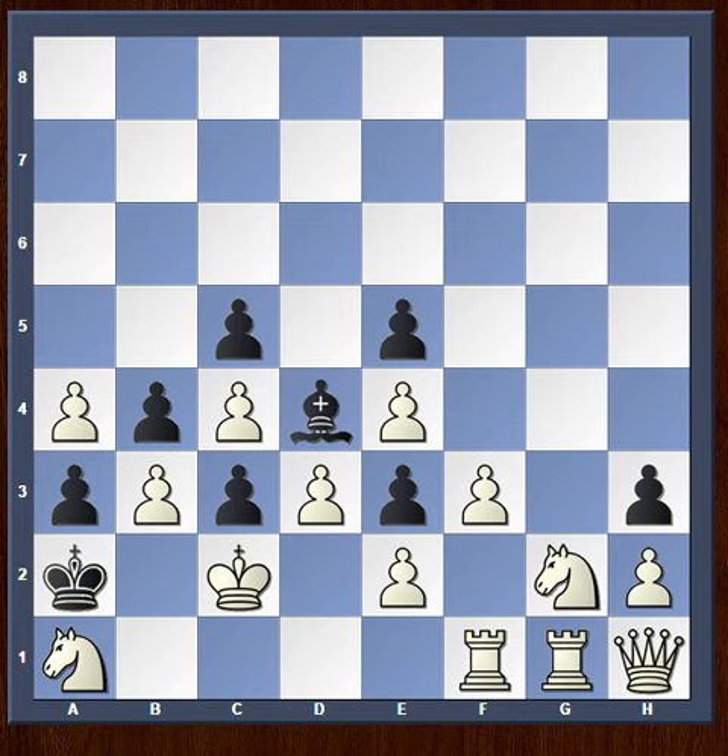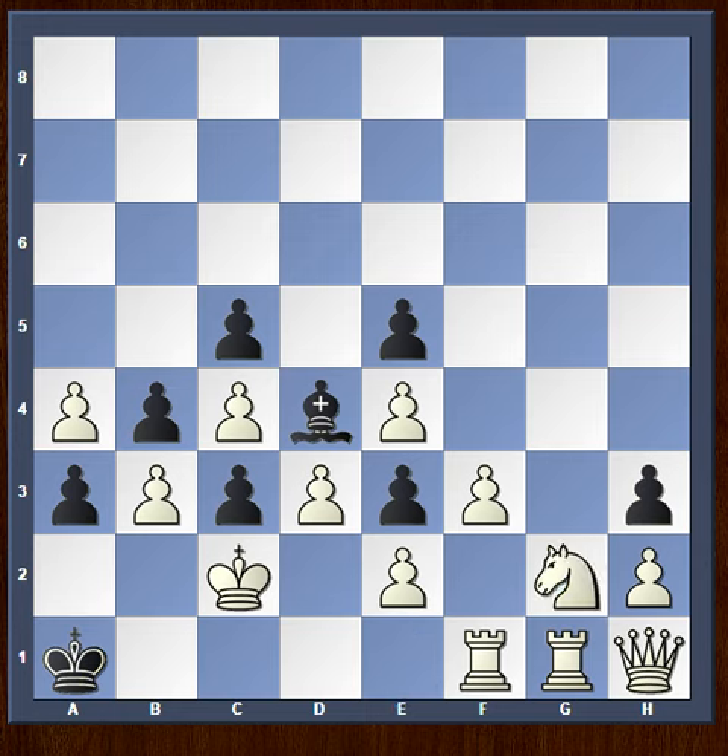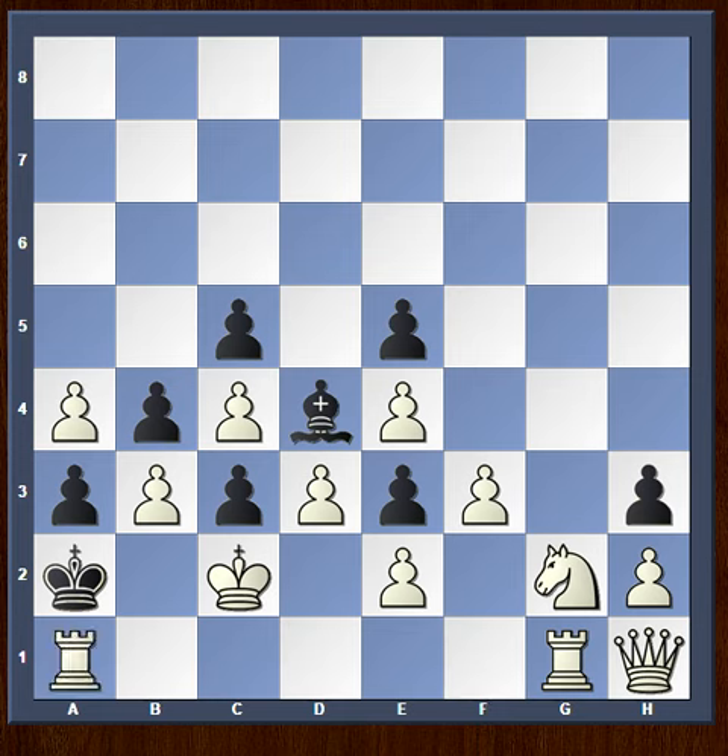Now we have h3, and the idea here is revealed. If white wants to win, he must get rid of the knight on e1, and hence white's move here is Knight to a1. So getting rid of the knight on e1, we have the only move: King takes a1, Knight to g2 check, King to a2, and now Rook to a1 is checkmate.